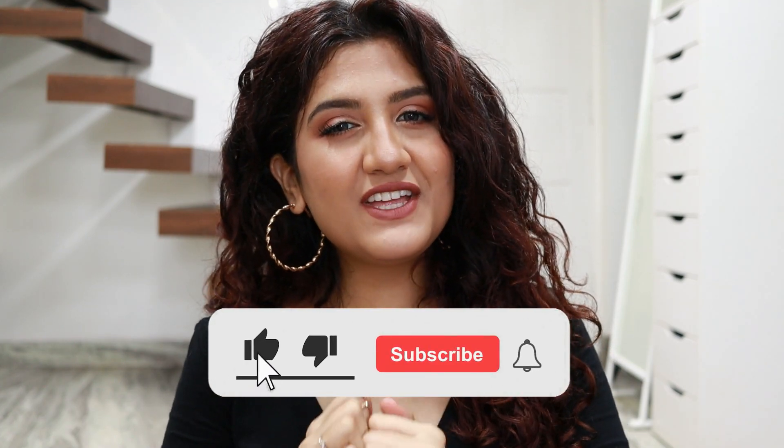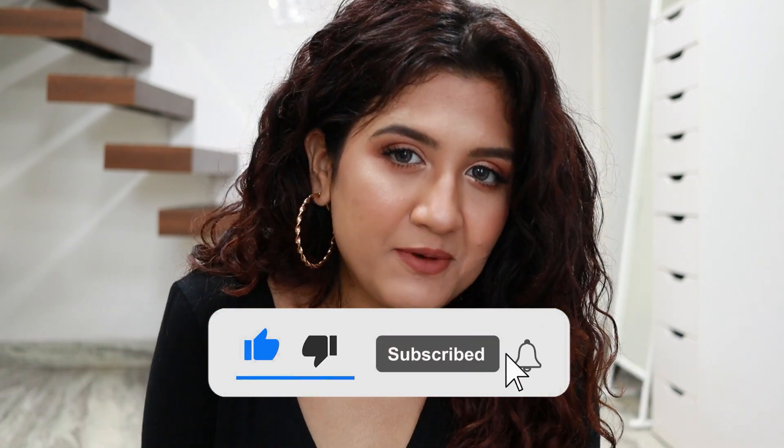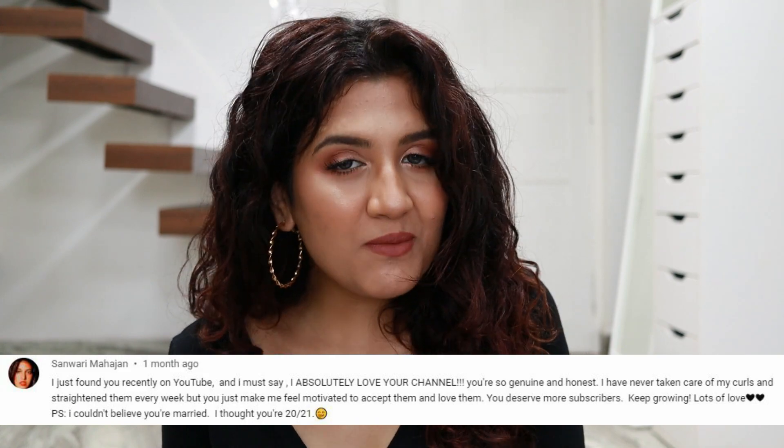This is the finished look! Thank you so much for watching. If you enjoyed this video please give it a thumbs up — it's an acknowledgement that you like my content and it motivates me to do better. Subscribing also helps my channel grow, it's completely free! Today's comment shoutout goes to Savari — thank you for your comment. I'll see you in my next video, bye!